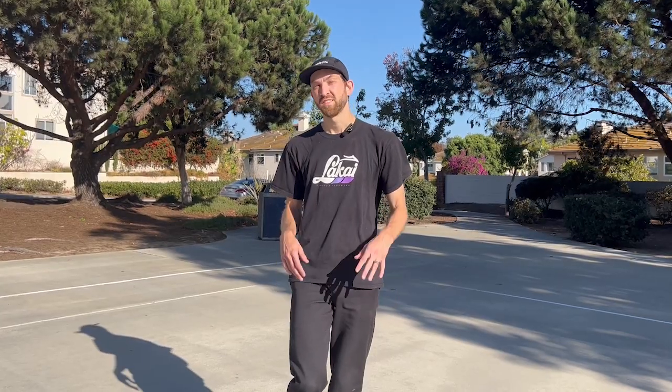Welcome back guys. Last week I taught you guys how to frontside flip. This week we're learning backside flips.